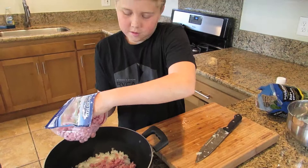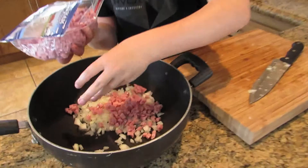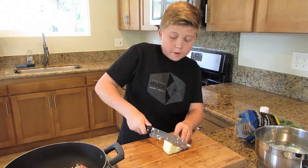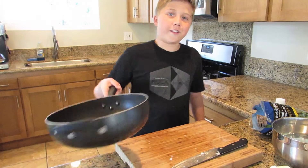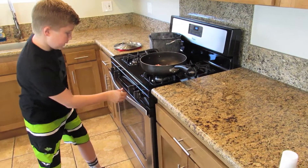Whoops, I forgot the ham. Sprinkle a little bit in there. Add a little butter. Let's get this on the oven and get it sautéing. Let's put it on a medium heat.